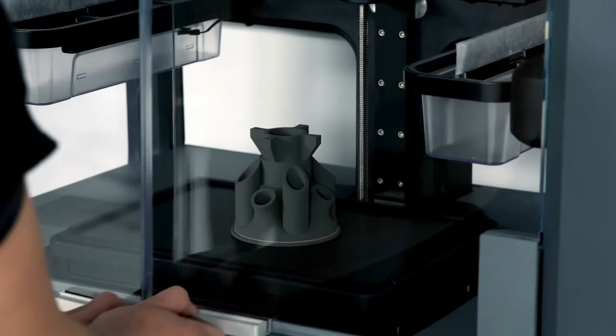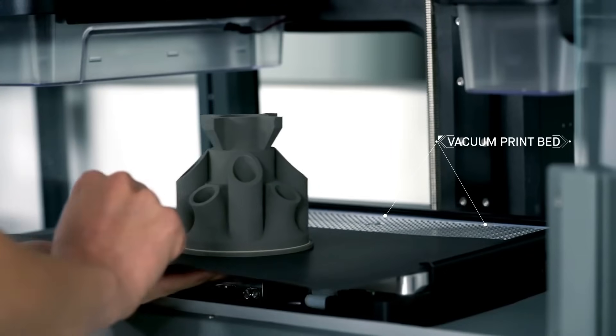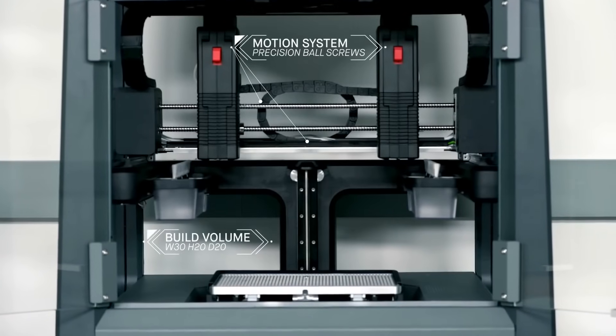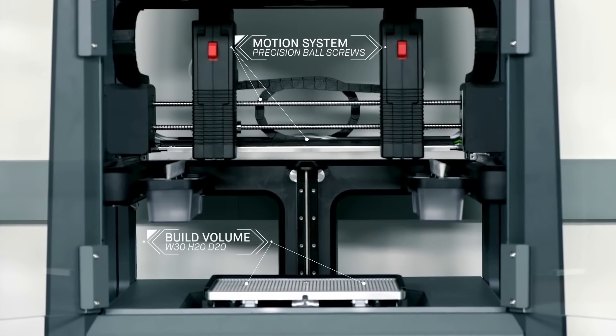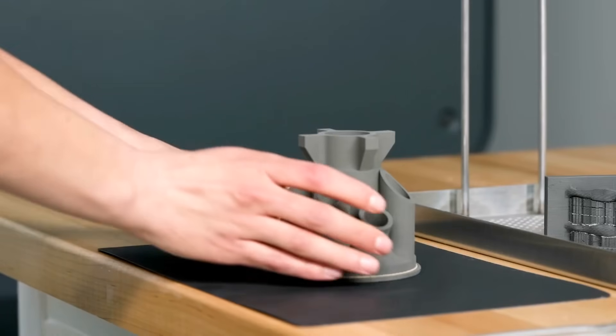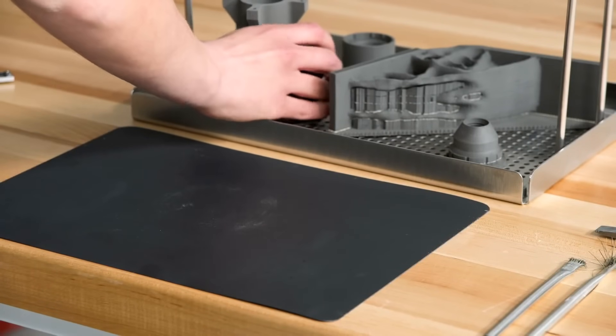During the print, a removable print sheet is held in place by the vacuum bed beneath it, providing a smooth, secure platform. Once the print is complete, the vacuum disengages and the print sheet and part are easily removed from the printer. The flexible sheet is designed to allow for easy removal of the part without damaging it during transfer.